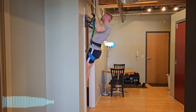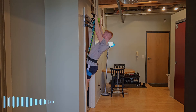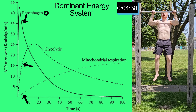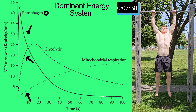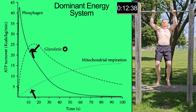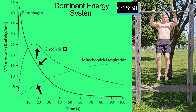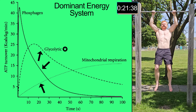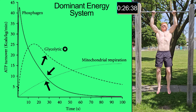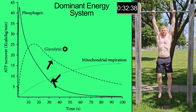Training in a certain energy system, rep range, and intensity determines your fiber type training stimulus and adaptations. Doing a maximal set of pull-ups to failure in the rep range of 30 means you go through all three energy systems. You start with stored ATP and the phosphagen system, which is exhausted in 10 to 15 seconds, then the glycolytic pathway dominates. In the last stretch, when fatigue is high and breathing rate increases, aerobic energy production is used to match the energy demands.